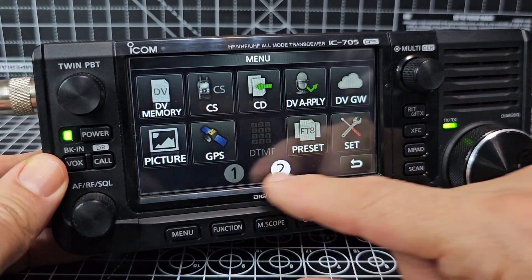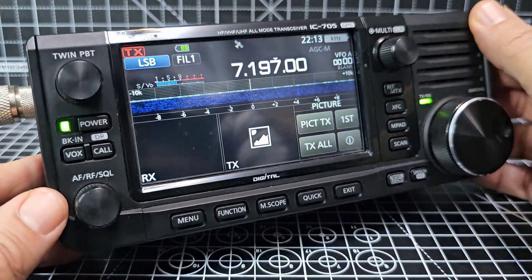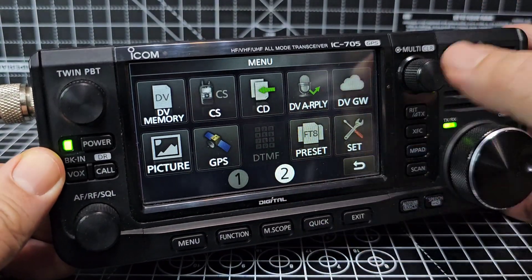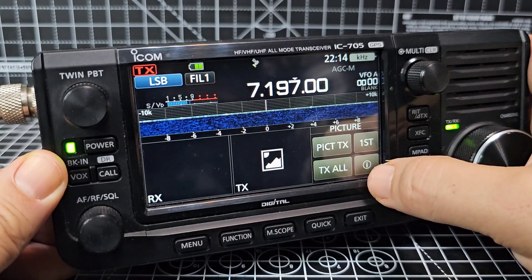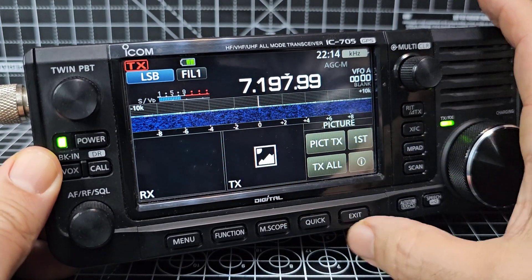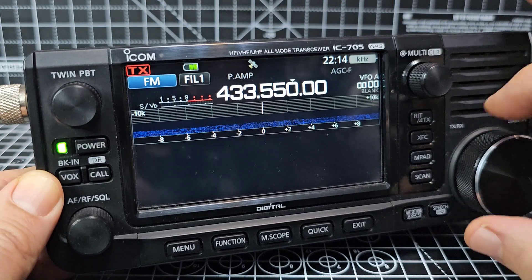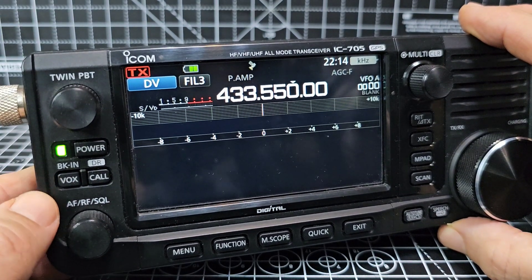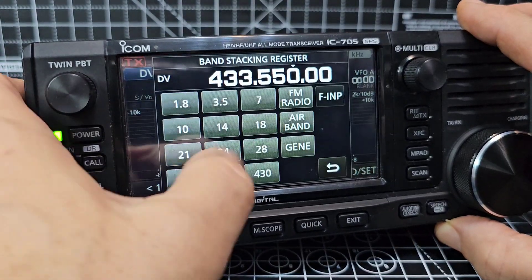We've got GPS, DV memory, and repeaterless. Let me load up my SD card — it's not hard to add repeaterless files. You just load from dstar.org, add your hotspot and away you go. My hotspot is on 434.350 — tap the frequency, enter four three three five five zero. Let's see if there's any activity — no, no one on my hotspot. Let's go back to HF and show you the audio scope.